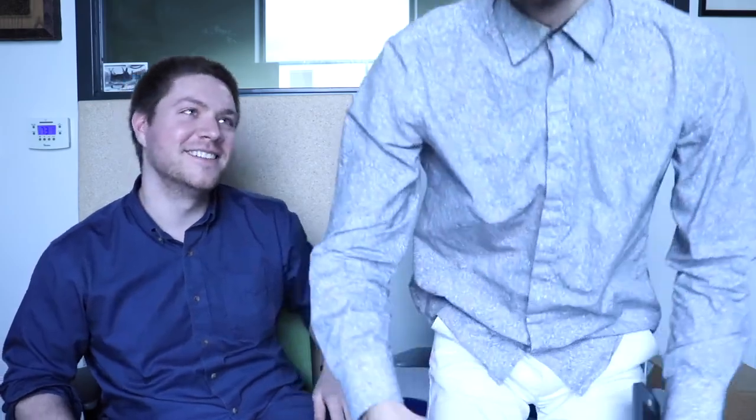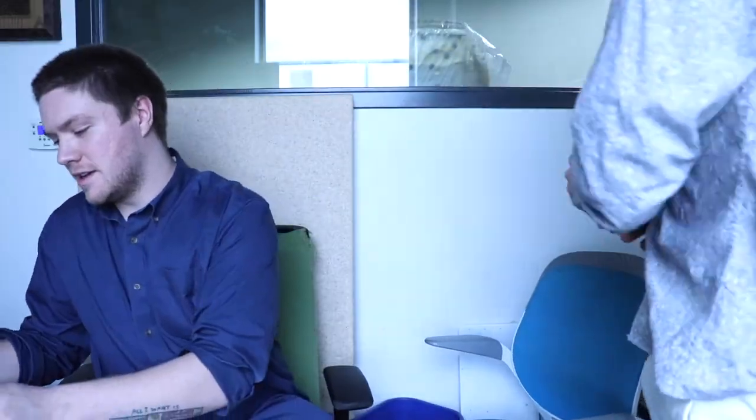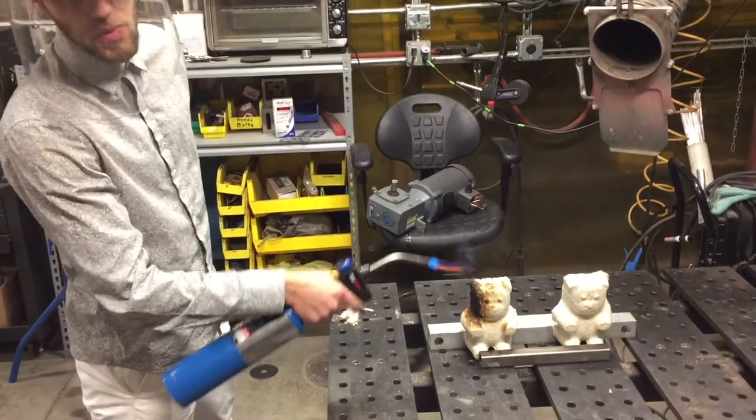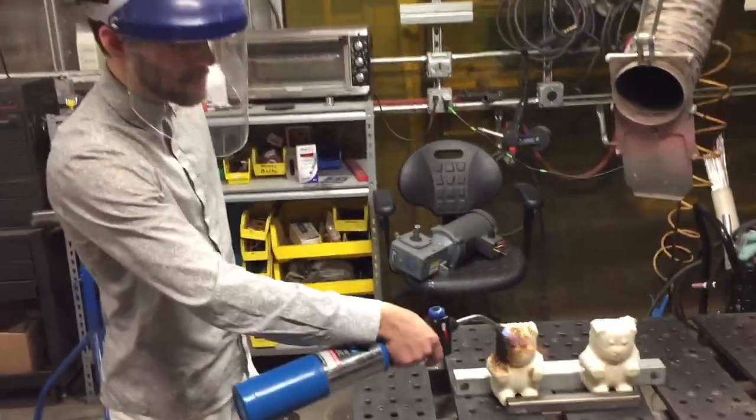So to get back at you guys, we're going to light that bear on fire. This is what happens when you don't comment on our YouTube videos.